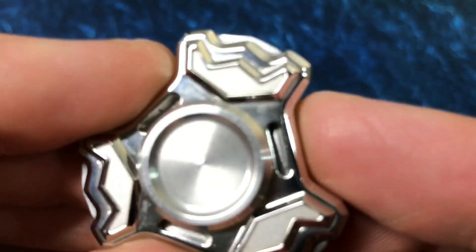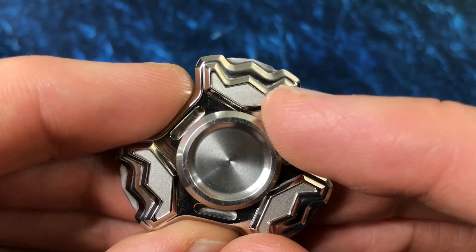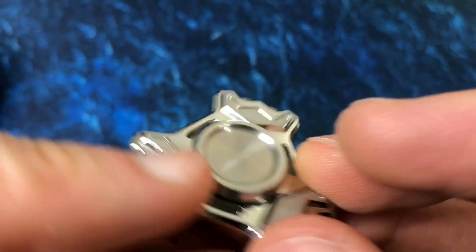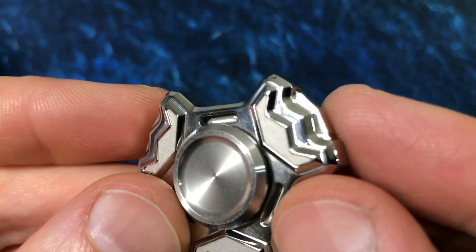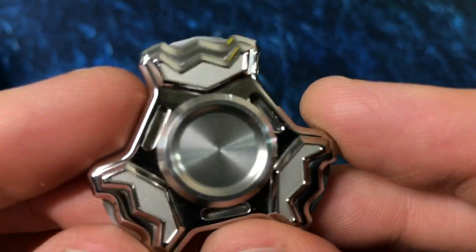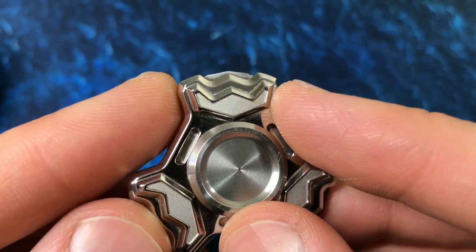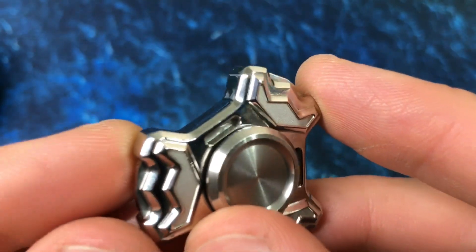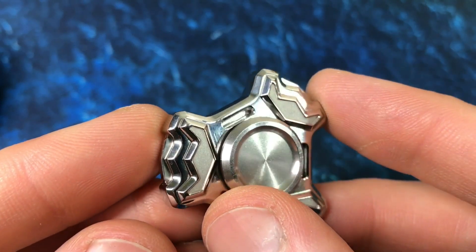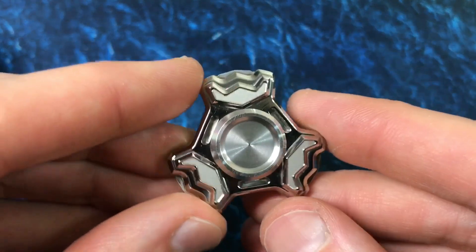I really like the finish on this guy. A couple things I appreciate — I don't exactly know how it's done, but the faces inside the stealth logo on the arms have this media-blasted satin kind of finish. The rest of it is polished, and all these little edges and corners — watch the light move around the edges. It really rounds around. There's not a lot of really sharp edges anywhere, despite being a quote-unquote aggressive style spinner with a lot of angles.